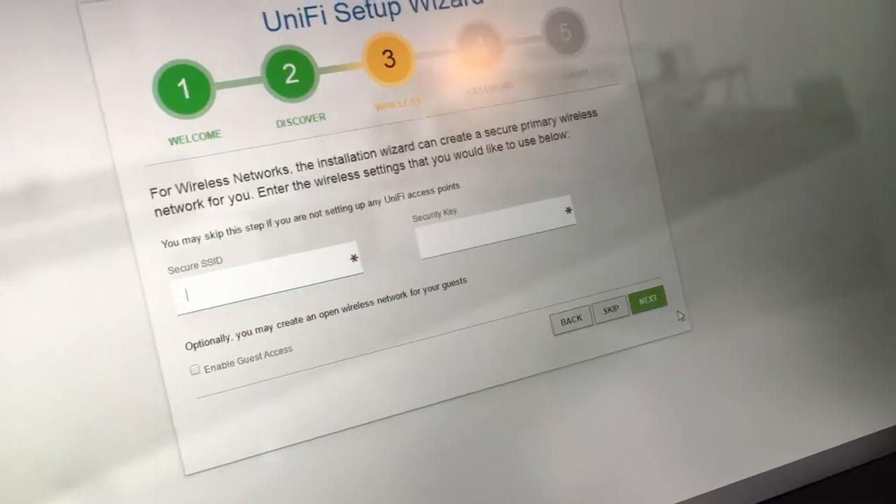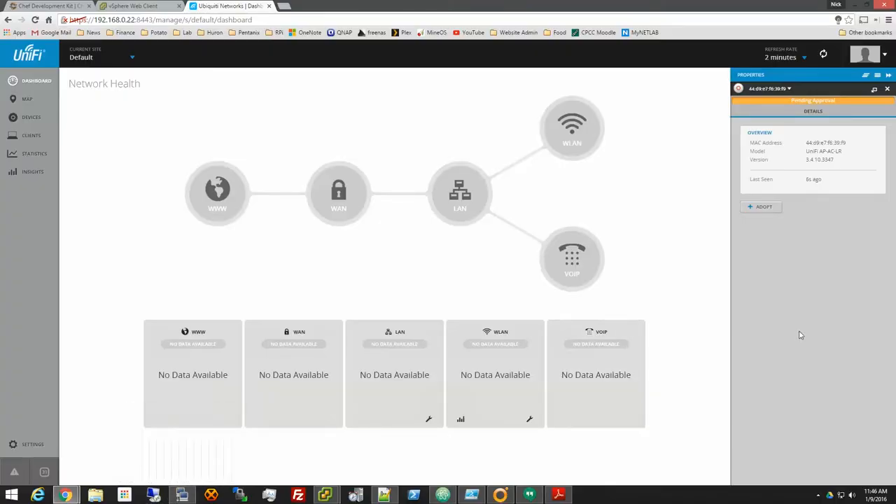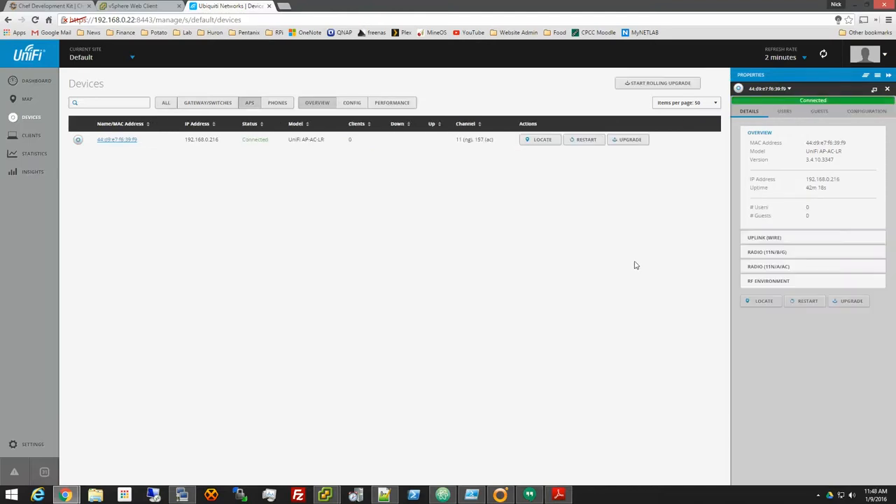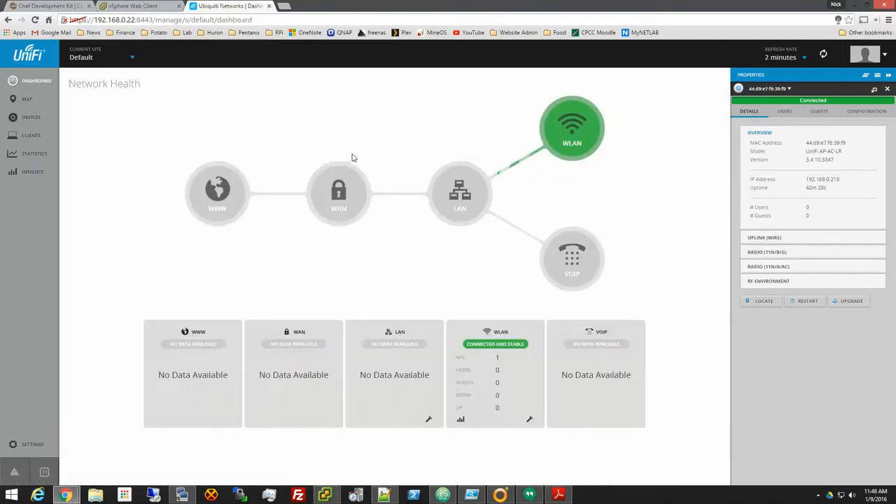Here we are in the management screen. Got a bunch of options. I was able to add the device, which we can see here — status is 'Pending Approval,' which means we have to adopt it. Going ahead and adopting it now. It looks like it's going through the adoption process, and looking over at the access point, it has turned blue. It looks like it has changed to 'Connected.'